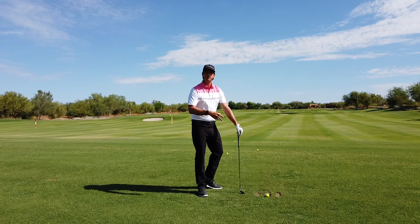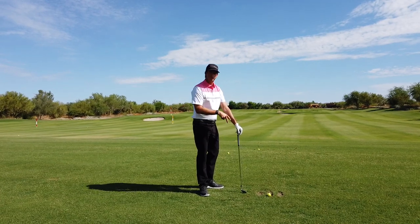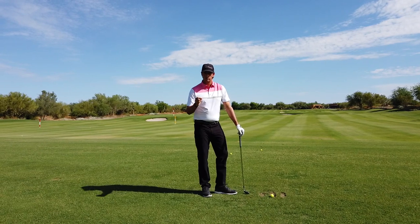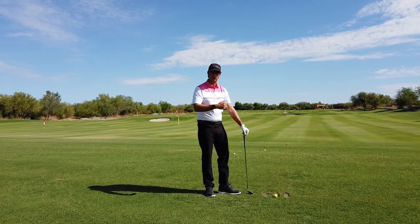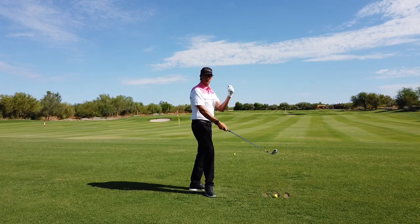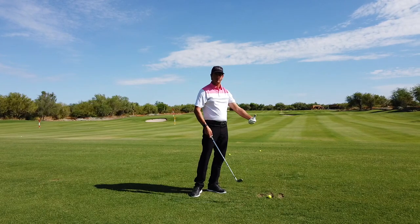Don't get in your head about it. Just keep throwing them until you get the sense that they're getting more efficient and there's more pop when that ball hits the ground. Once you've got that feeling, all you do is hop in and hit. This drill — throw, throw, hit — is really good to help you instinctively gain athletic motion into your impact position.